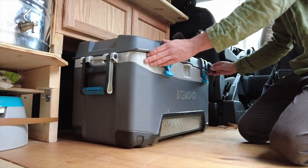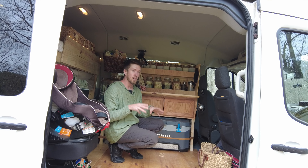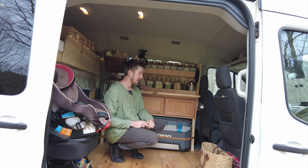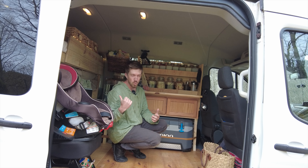We decided on a cooler before I built all this so that it would fit nice and snug, with a little leather strap holding it in. When we need to access it, we just slide it out.